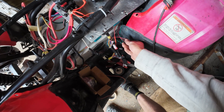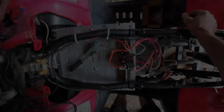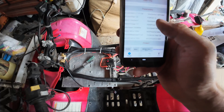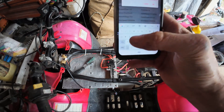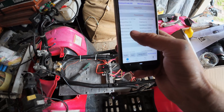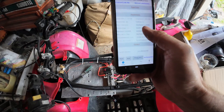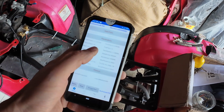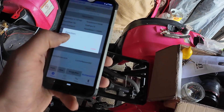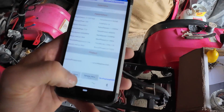Then we'll parallel the throttle connections up so that the one throttle controls both motors at once. That's in self-learning mode. I'll go through and put in the same settings as the other motor so everything's even. Maximum line current 40. I'll make this motor direction go in reverse because it's on the other side — the other direction — I'm pretty sure that makes it go forwards on this side. We'll save that.